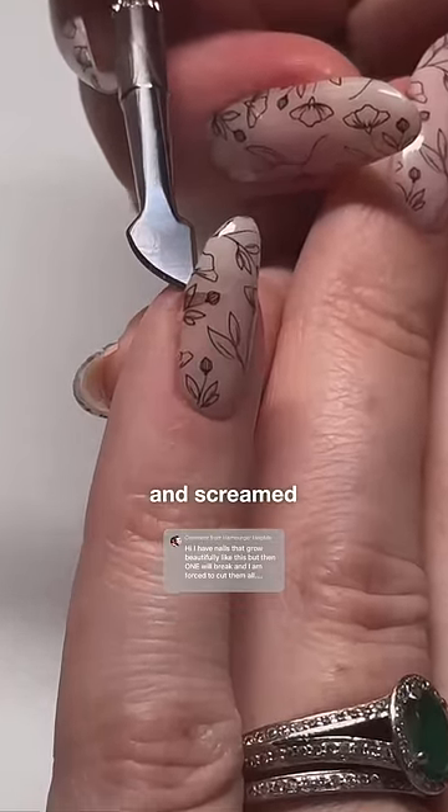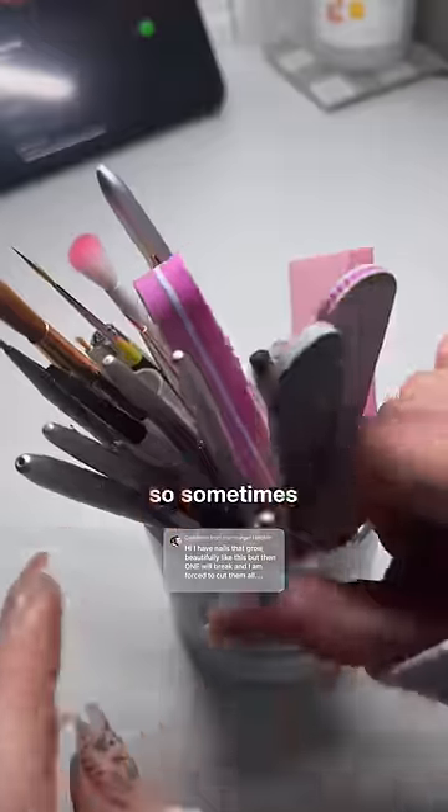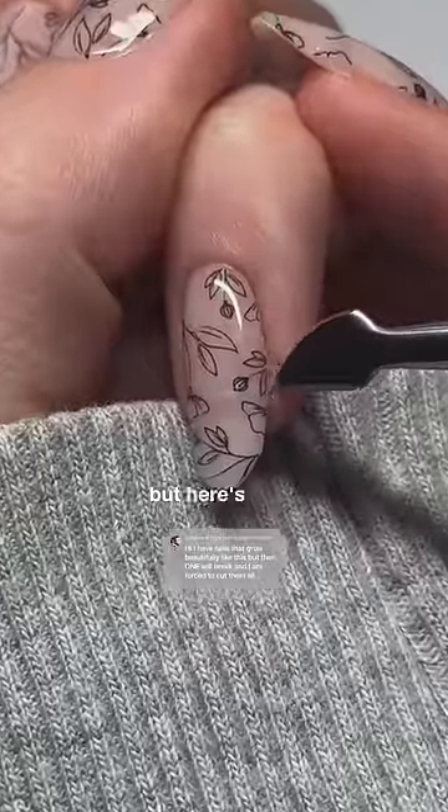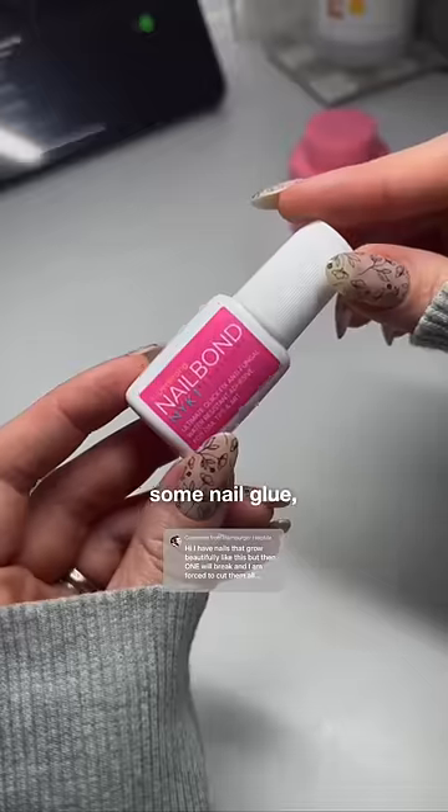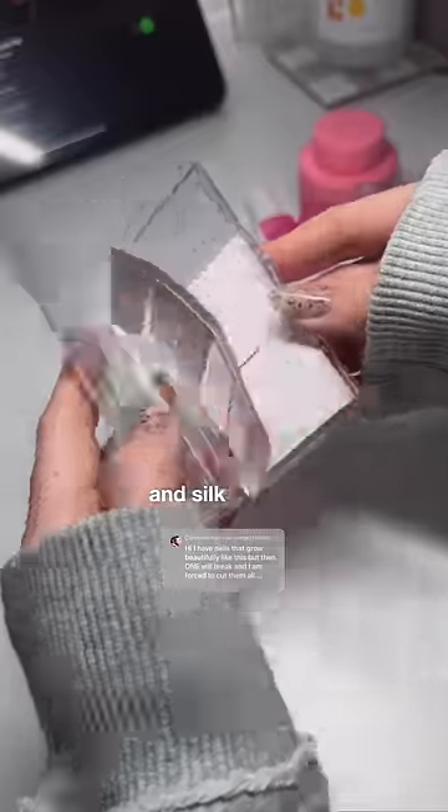I felt it while washing my hair and screamed. My nails are not super strong, so sometimes they break or get bent back, but here's what we can do to try to save it. You need a gentle nail polish remover, some nail glue, a gentle file, small scissors, and silk wraps.